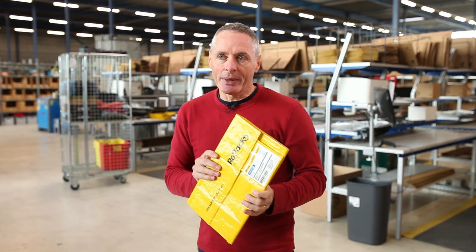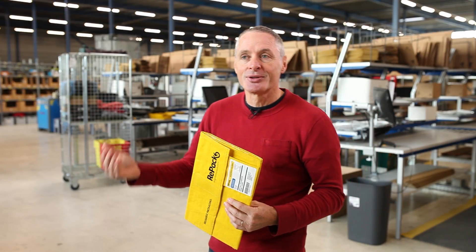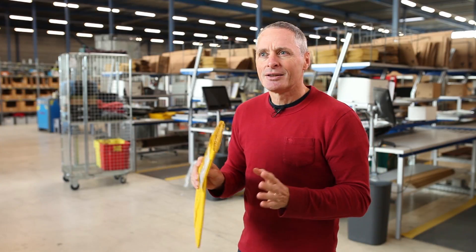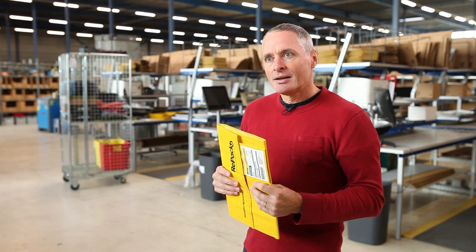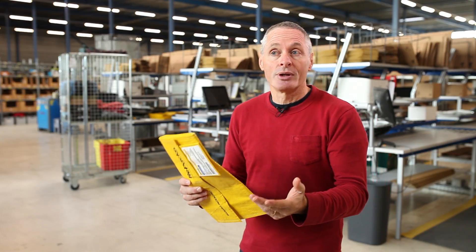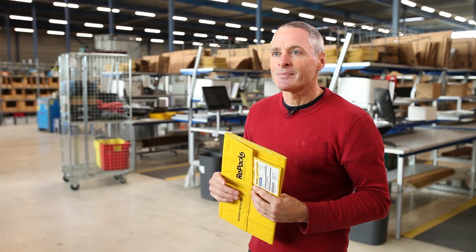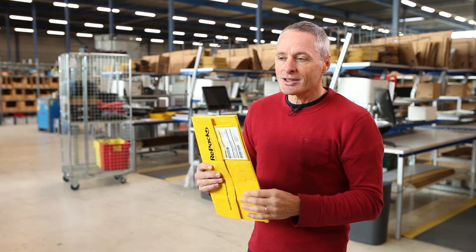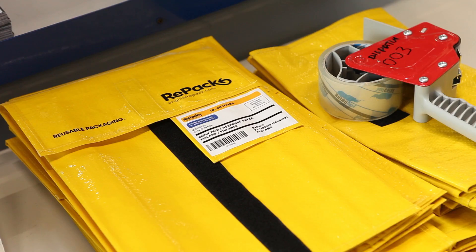Although this is a returnable package, we do not get 100% back. We hope that happens and we remind end users to send back the package, but we see very differing return rates. Depending on the country and the type of web store, the return rates can be somewhere between 60 and 90% — that's the first batch that comes back. Then we remind people that they still have their Repack and to please send it back, and usually a second wave comes. What happens with packages that don't come back? Some end users say it's so nice they kept it for themselves, and some people have even made a backpack or an umbrella out of the package.